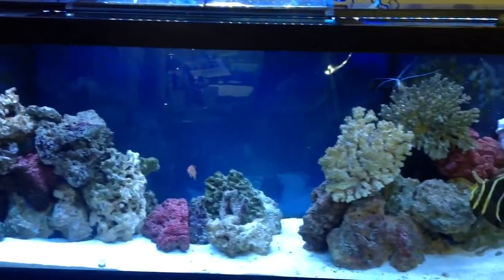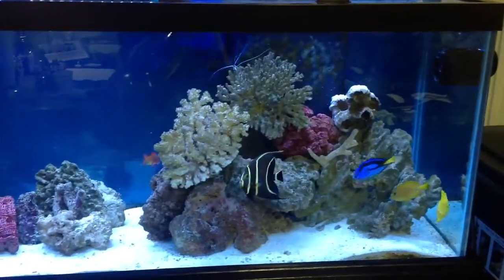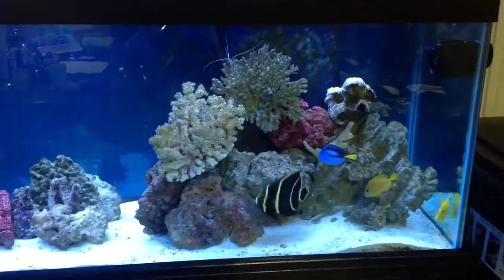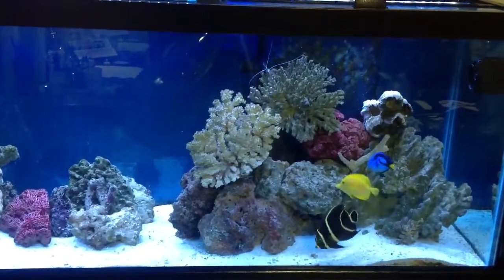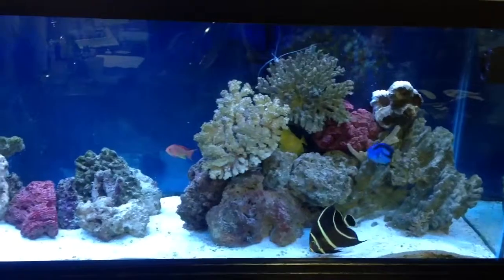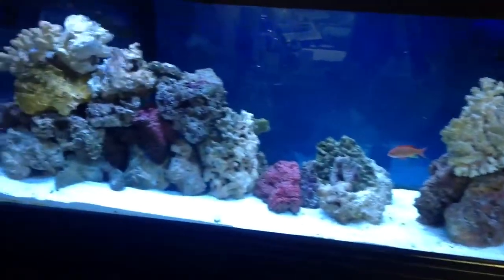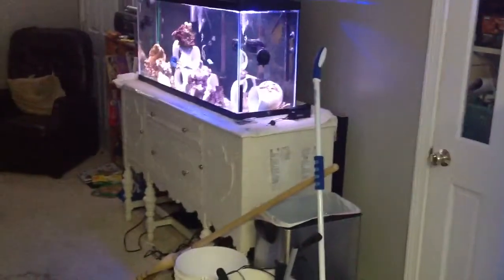The fish obviously see me standing over here with the iPad, so they're a little curious as to what's going on. But we're going to go ahead and show you the nitrate test now. That's the fish tank, how they're doing. Might as well pan over to our quarantine tank — everybody's doing good over there.